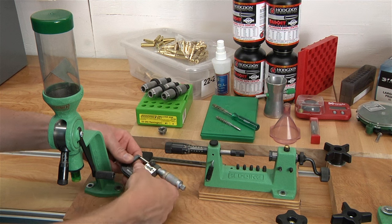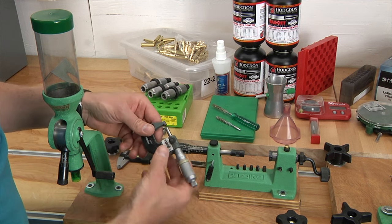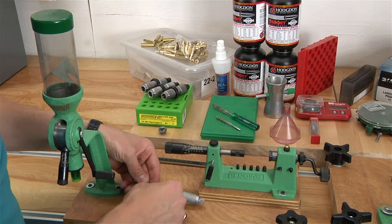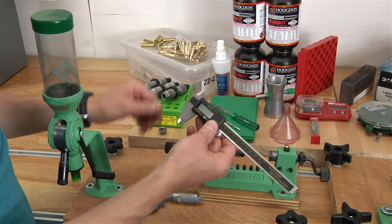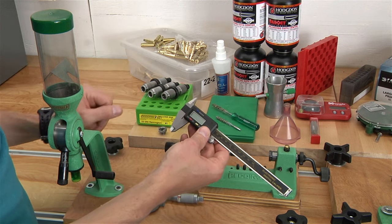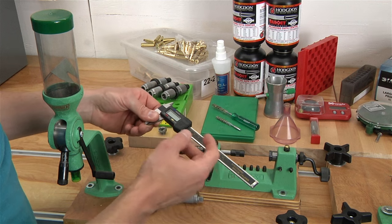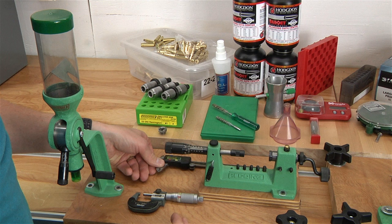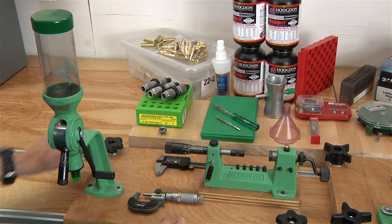I've got a micrometer here — great for measuring bullet diameters, brass diameters, things like that. Not an essential, but definitely nice to have. Digital calipers I would call an essential. You're going to measure cartridge overall length with this, as well as bullet diameter and other dimensions. Definitely a good thing, including case overall length to know when you're going to need to trim.